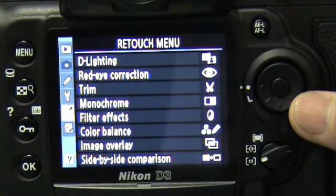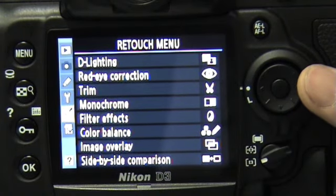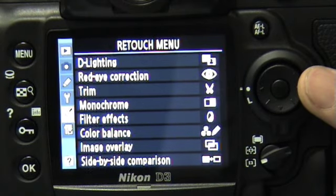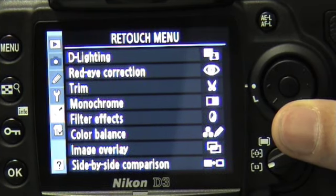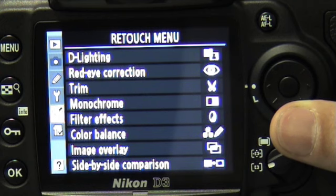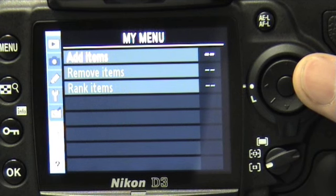In the retouch menu, we have the same setup as mentioned in the D300. As our D300 part review shows, it is actually very good for in-camera editing of white balance — for those on the go, this could be an invaluable and easy option. Finally, my menu, where you can customize all the above-mentioned features and functions.